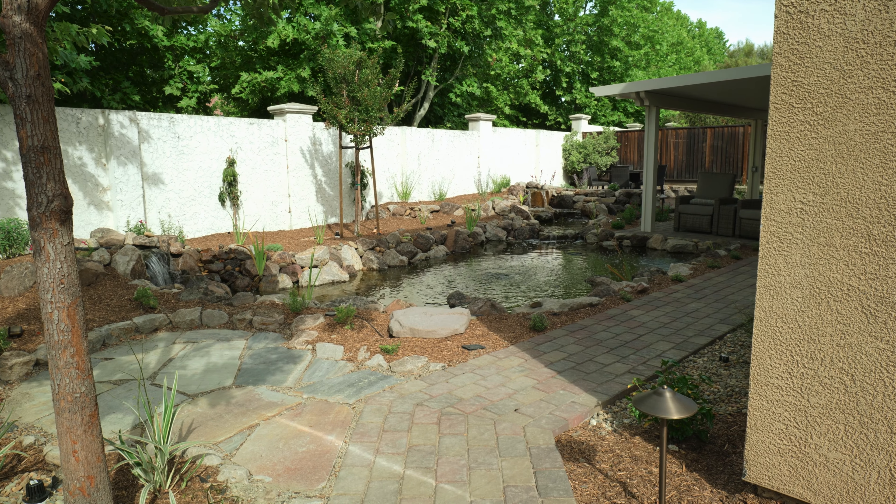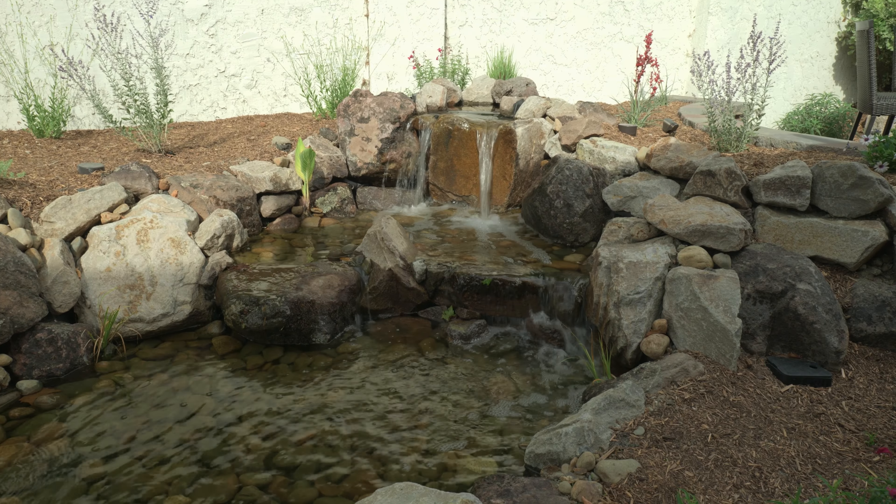Not everyone wants a pool or a pond, and that's okay. Today a customer wants to add a water feature into his low-maintenance backyard. His yard is all artificial turf, and by adding a pondless waterfall it's basically one of the lowest maintenance water features you can get, besides maybe a fountain.